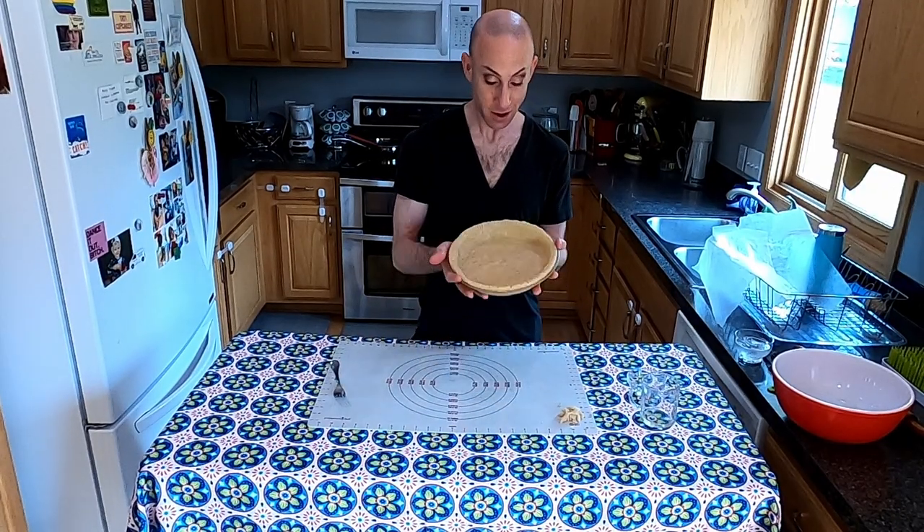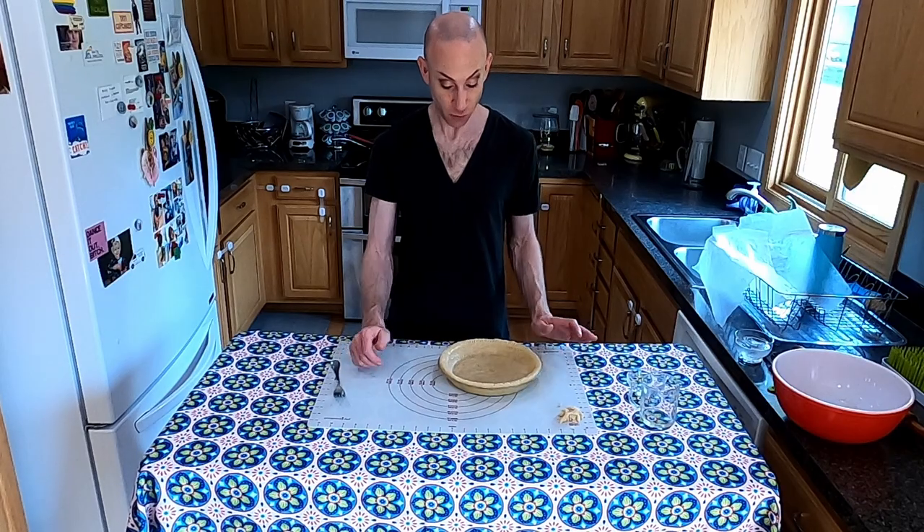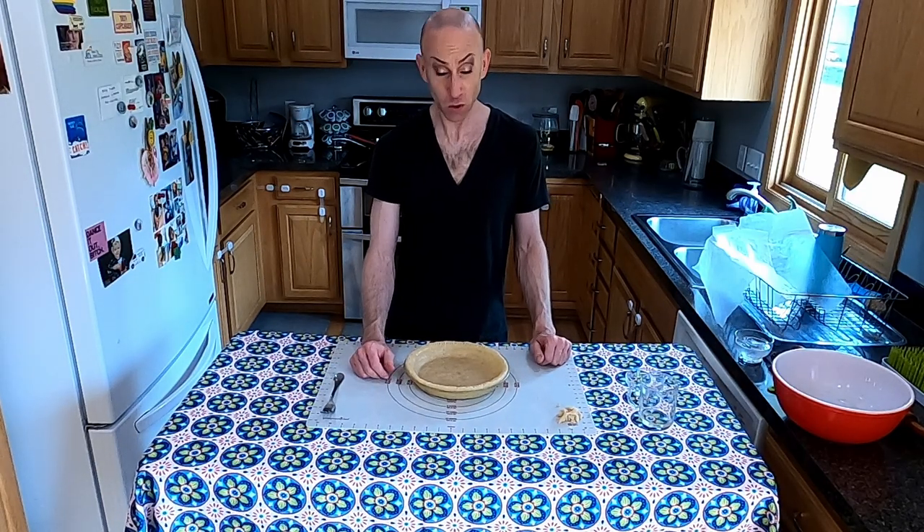And there you have it — this crust is ready to go. For today's pie I'll put the filling in and it all bakes together with a little crumble topping on top — so tasty. If we were going to blind bake the crust there are other methods we'd need to use first, but we won't get into that today — maybe another pie video. I hope you give this pie crust recipe a try. It is my favorite. Let me know in the comments if you try it and like it, or what your favorite pie crust recipe is and where it came from. Thanks so much for tuning in — I'm Matthew, have a great day!